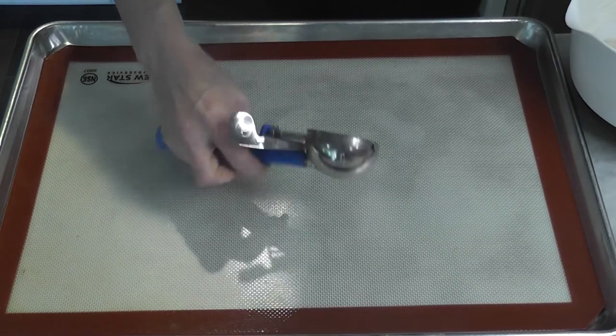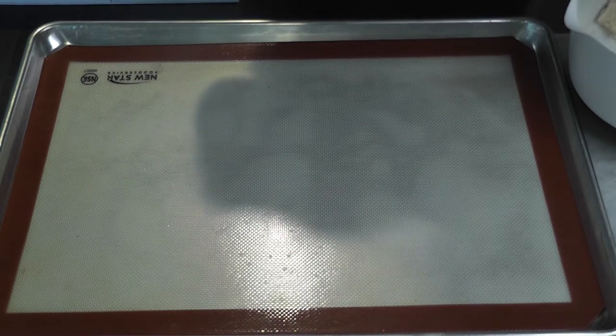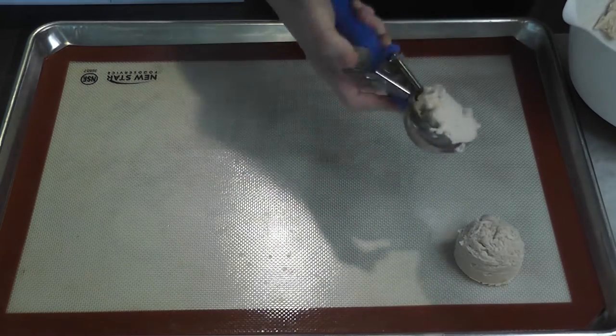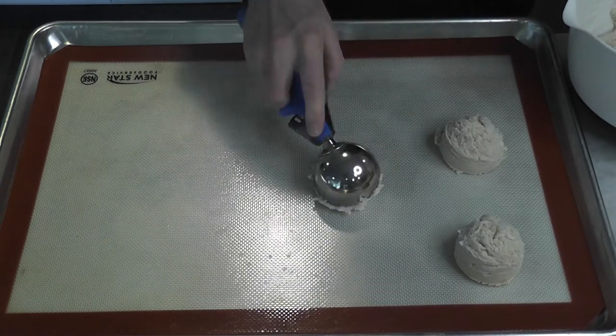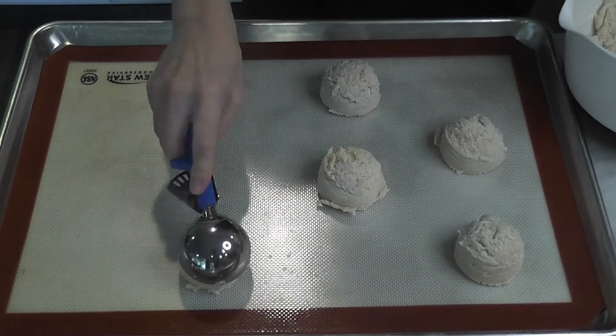This right here is one of my favorite utensils for scooping out dough when making cookies, scones, biscuits — you name it, I love it. They come in a variety of sizes and I'm making these shortcakes a little bit bigger because I want bigger strawberry shortcakes — there's nothing wrong with that.